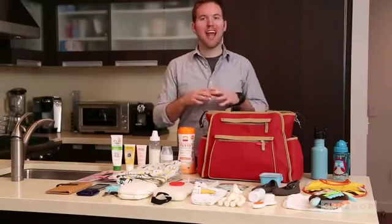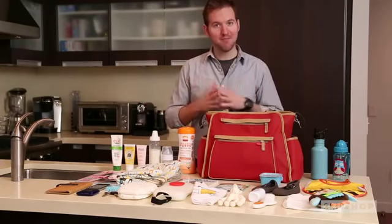The Grand Central can fit everything you see here on this table. Don't believe me? Let's pack it up.